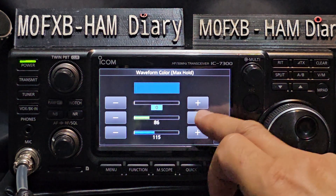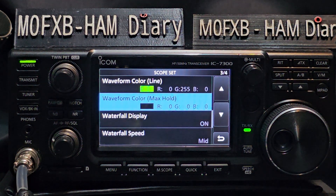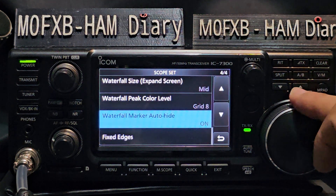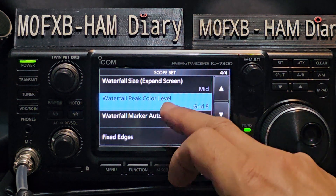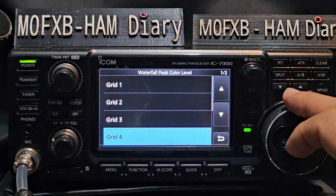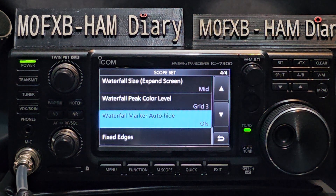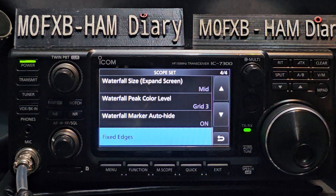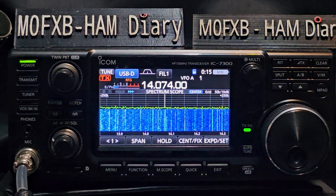Tap this and set all to black. You can do this on the 705, 761, 7300 — whichever model you've got. Waterfall Display — Waterfall Speed Mid, but you can change that if you want. Scrolling down, the grid — choose Grid 3. Waterfall Marker Auto High — leave that on, and Fixed Edges — leave that as is.